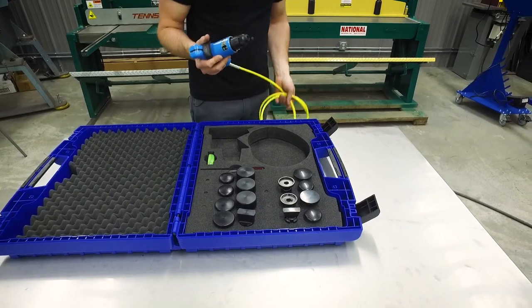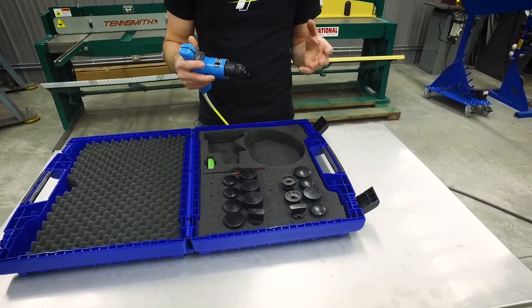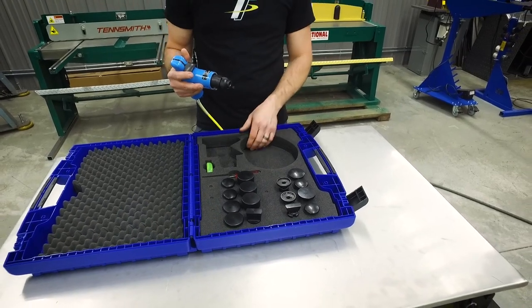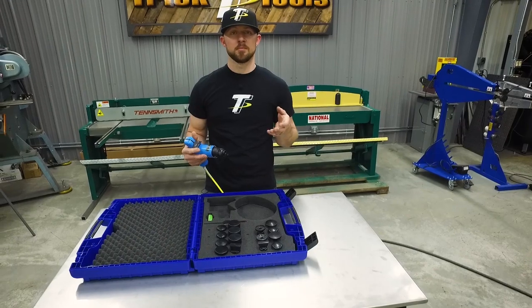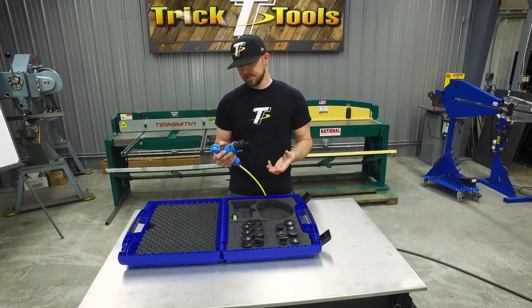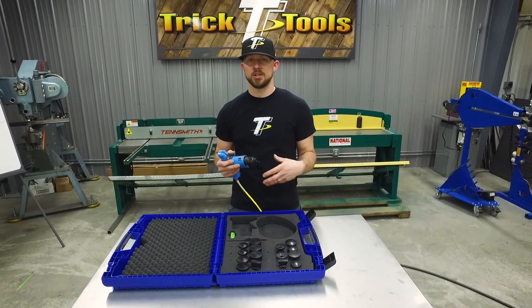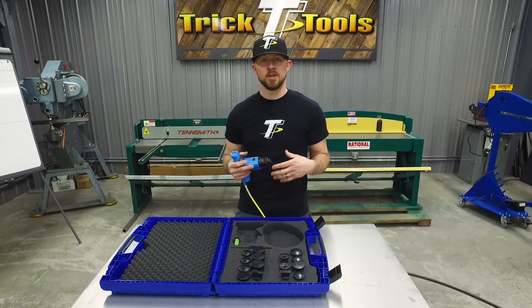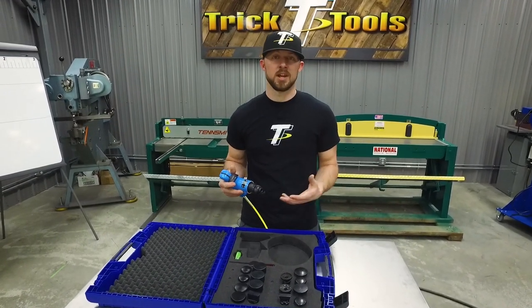This gives you the capability of being able to hammer inside of a car on a project — places where you wouldn't be able to get another hammer that you'd have to swing by hand. With this you can fine-tune it to do some fine planishing on a car, on a hood, on a roof — something that's too big to fit inside of a normal planishing hammer type machine.